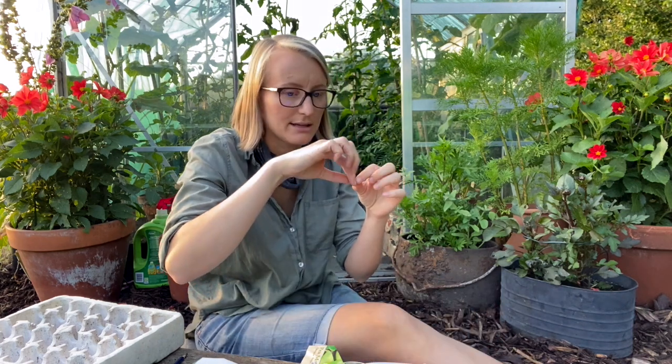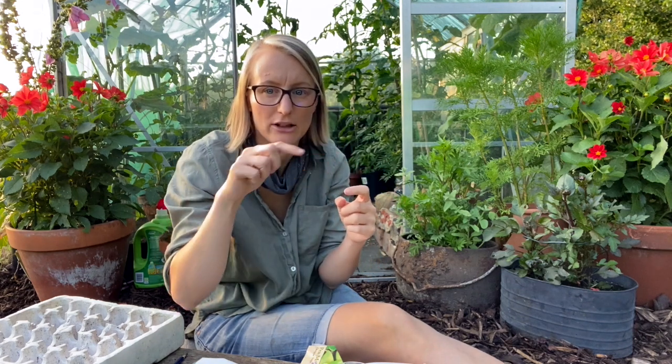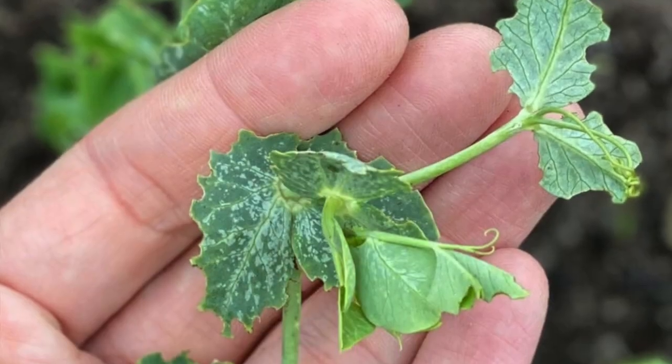An earlier pest is the pea weevil. They eat around the leaf of the pea plant and make a scalloped edge. You need to time your planting out so that the plant is robust enough that when the weevils arrive, they won't decimate a small plant. The plant will be able to withstand it, grow through it, grow past it basically. It's all about the timings.